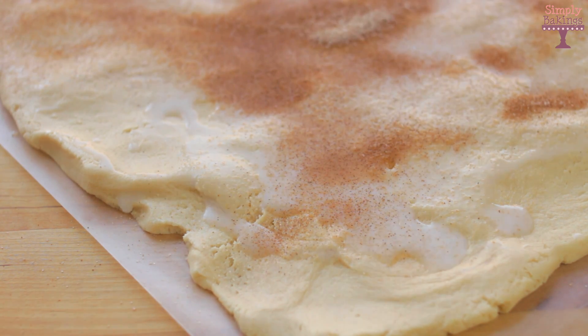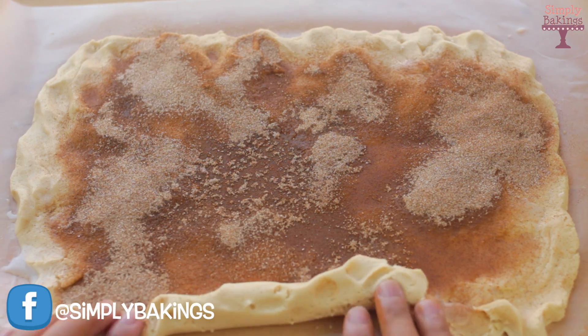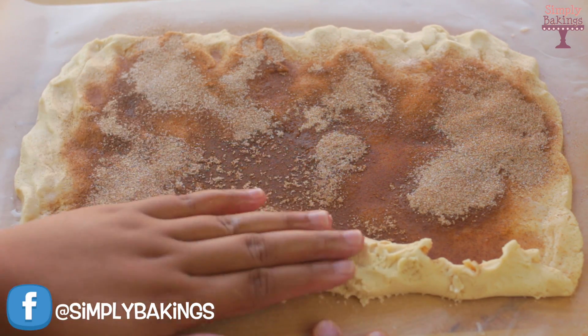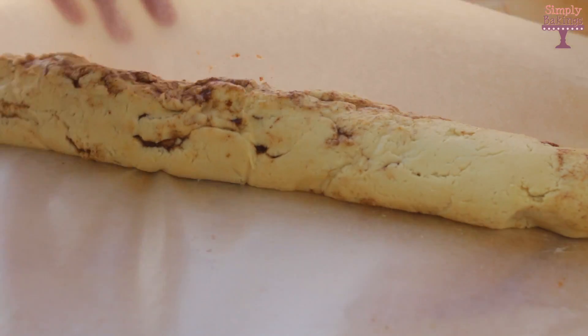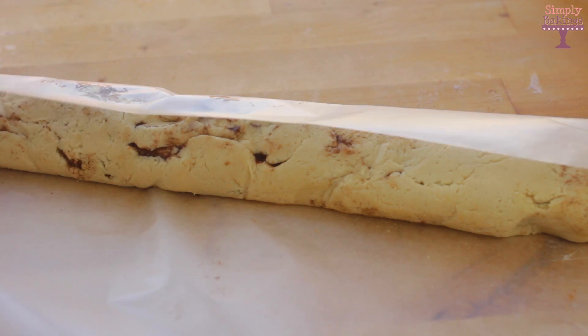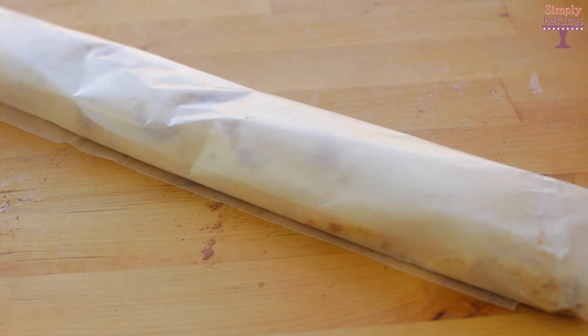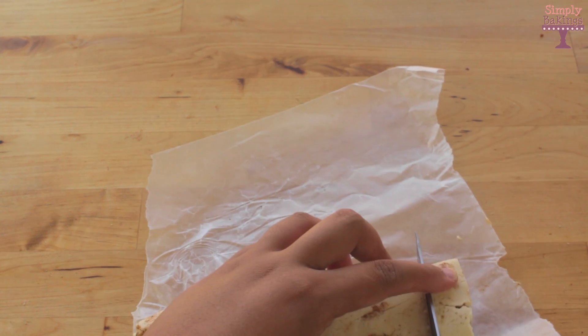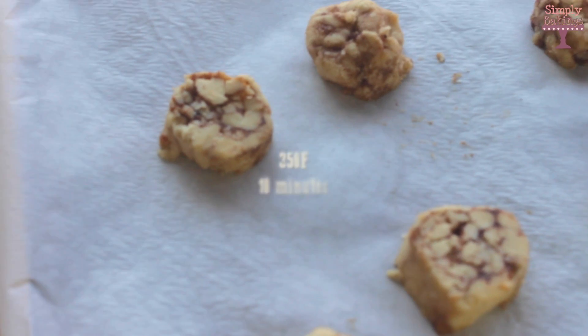After I added all the cinnamon sugar, I rolled it up. It's going to be a little bit of a struggle just because it really sticks to the wax paper, but don't worry about it — just keep rolling. Make sure that the cookie log is very round, because however you shape it will be the shape of your cookie. I covered it with wax paper and then saran wrap, placed it in the freezer for an hour, removed it, and cut it to the sizes that I wanted the cookies to be.